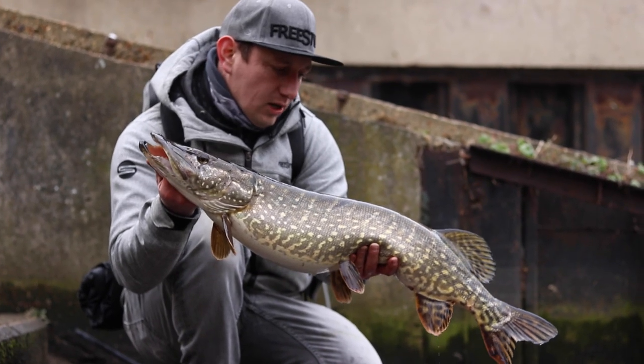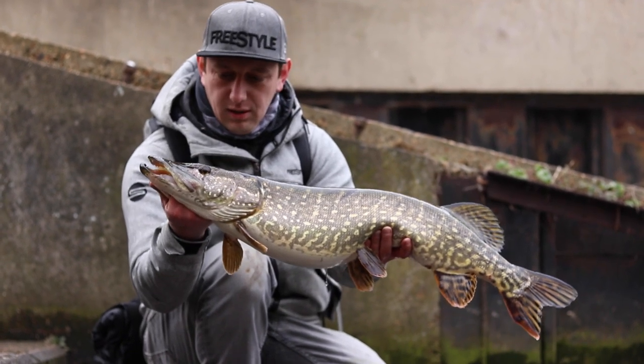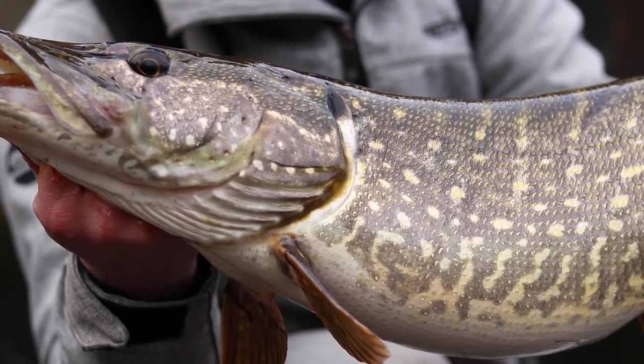So we're perch fishing on the river here in the city using a Komodo shad, and we just had this little surprise — a nice pike. Really pretty colours as well.